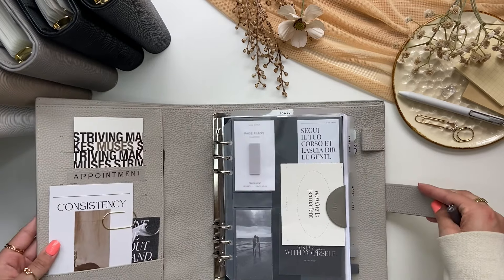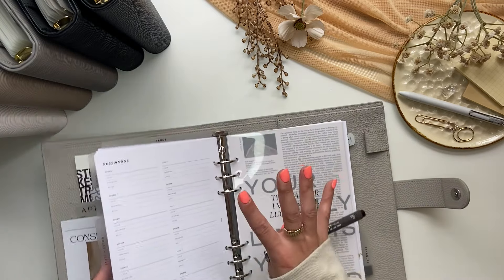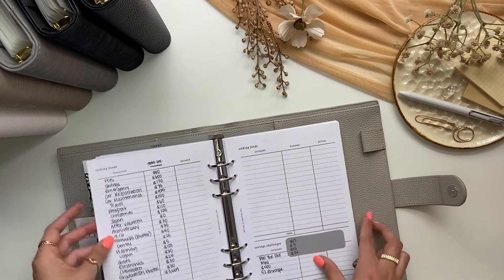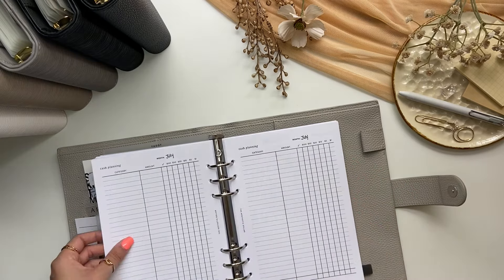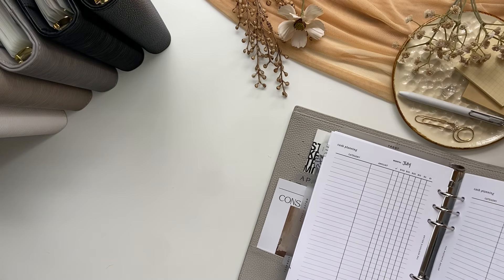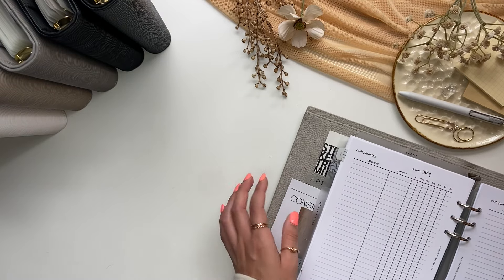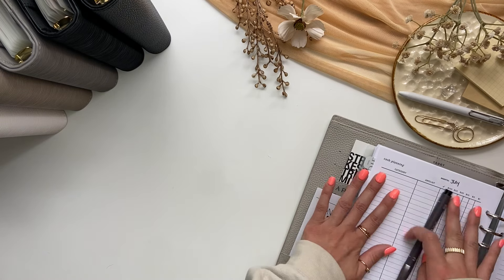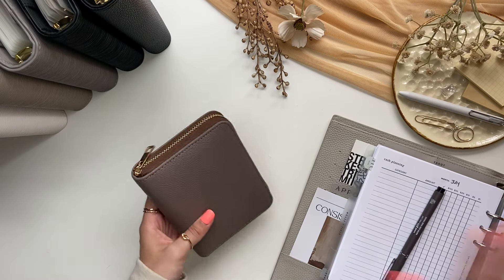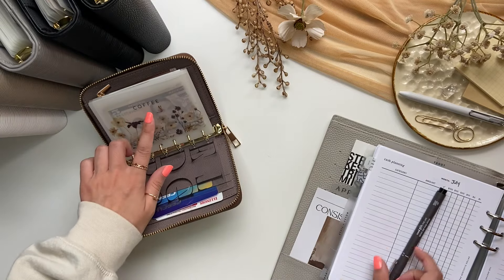I have my planner right here and this is where I keep all of my financial pages, so I'm going to flip through here and grab a cash planning sheet. I might just keep it here since I have a little bit more room. I raised my tripod up in my past videos so I'm going to leave it like this, and then I'm going to go ahead and start with my wallet. The only envelope in my wallet getting stuffed is going to be coffee.